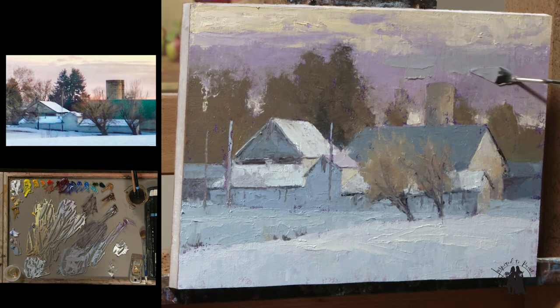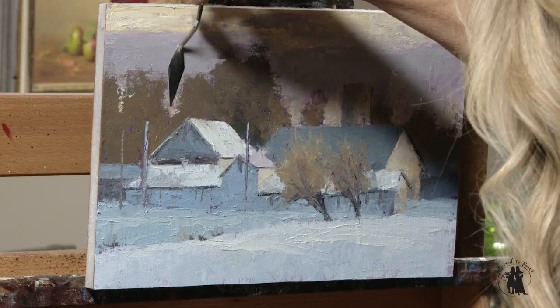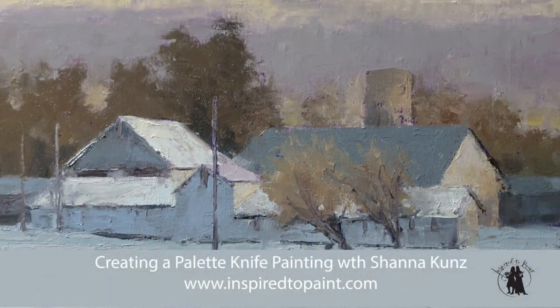Towards the end we started fine-tuning it. It was really fun. It's fun to take another tool that you are not comfortable with and try something different. I hope you all have fun with this and I hope it leaves you inspired to paint.